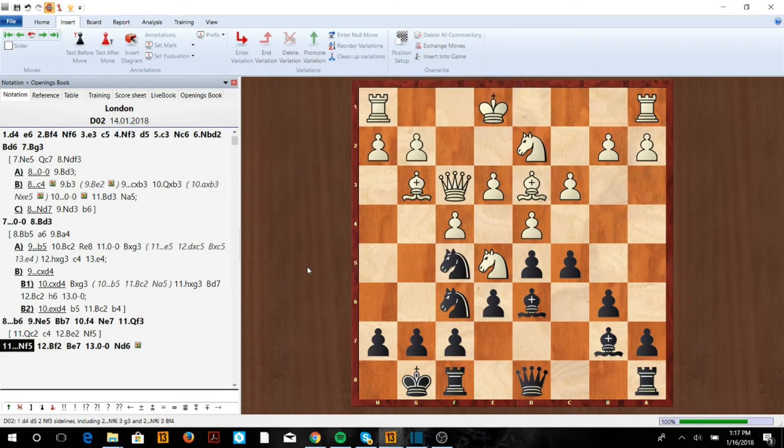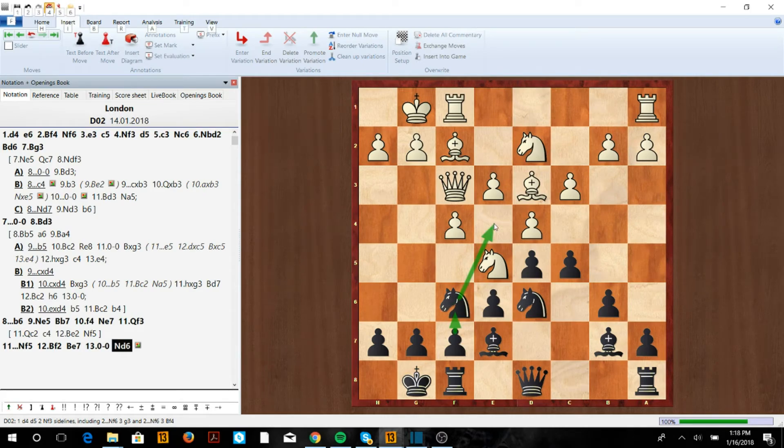For example, after Qf3 we go Nf5. If Bf2 — trying to preserve the bishop — we do one more maneuver: Be7, castle, Nd6, and now Nf6 is coming to e4. We get f6 in, and now we have the grip on the position and we're a lot happier with this setup.